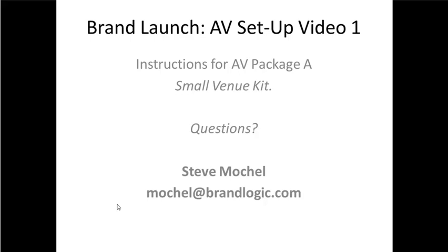Hi, it's Steve from BrandLogic. We're the agency that's working with the marketing department on the Centerlight brand launch that's coming up very shortly. This video has been put together to help you set up the AV equipment that has shown up at your doorstep.